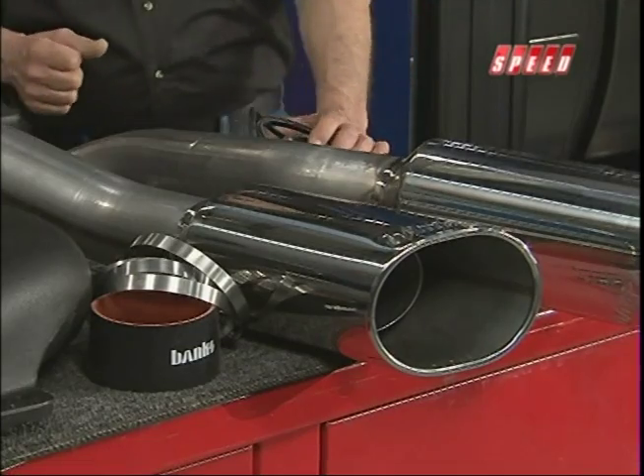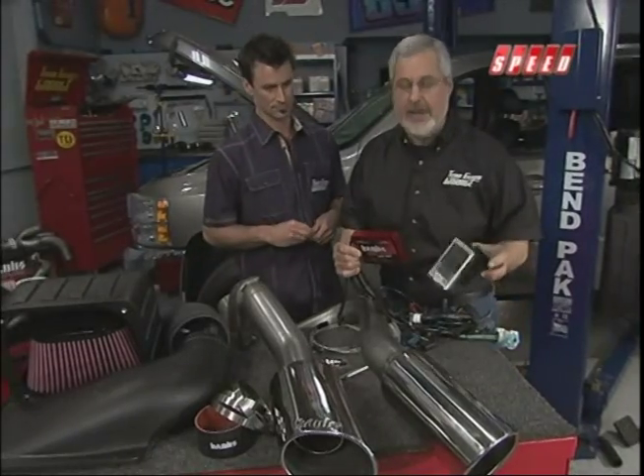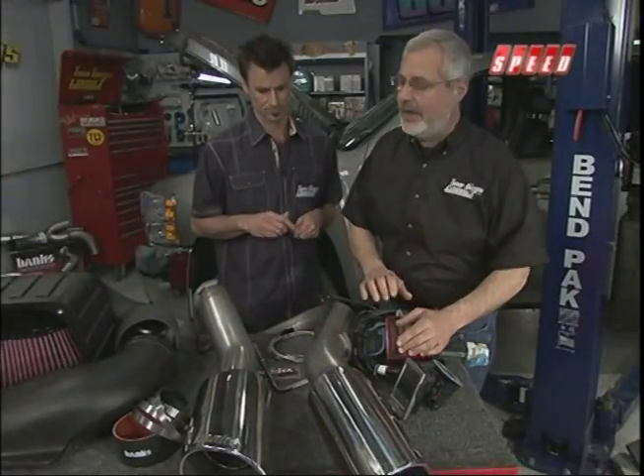It's a three-inch stainless — we're going to get into that once we put it on. You've got to have a tune, and what we have here is the Banks Sick Gun with the Power PDA. We can really tune this engine for performance, and the main thing is it stays clean all the time.